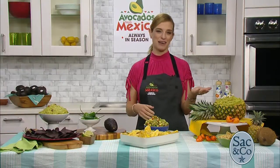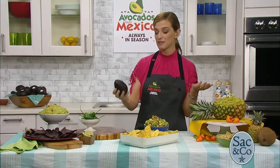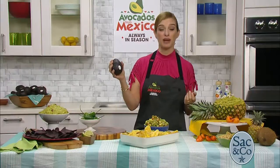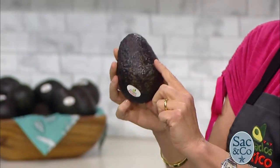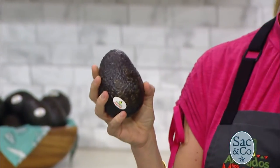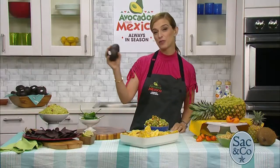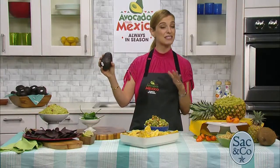I recommend that you shop a day or two ahead. Look for avocados like these ones that are gorgeous and yield to gentle pressure. The skin should be almost entirely pitch black, so you know they're ready and ripe. You can bring them home, eat them, make your guac, or put them in the fridge for five to six days.